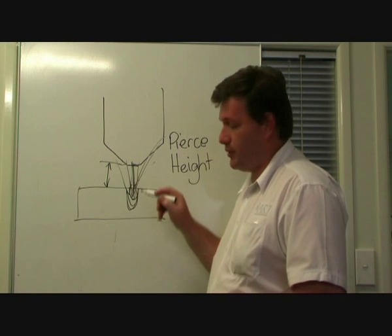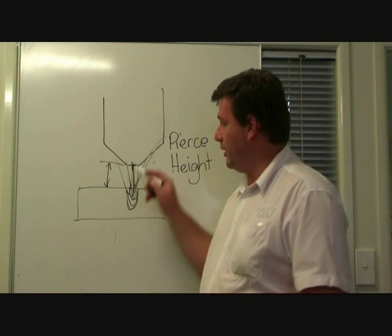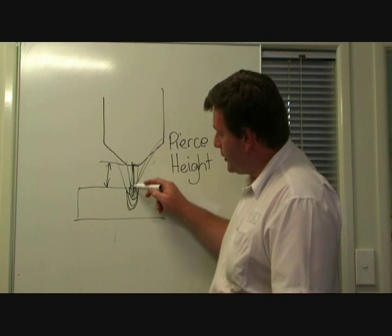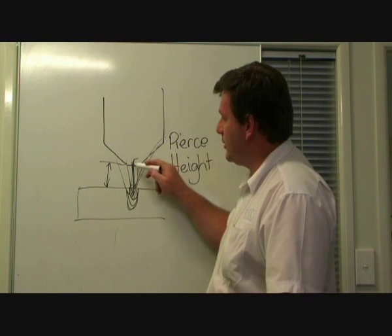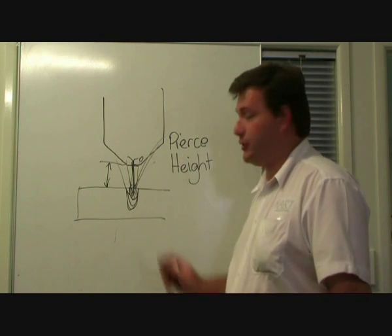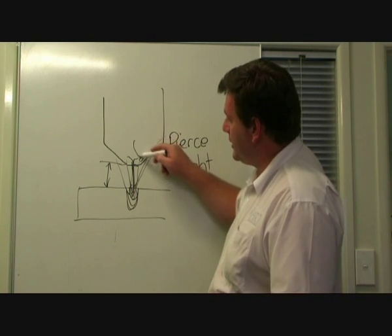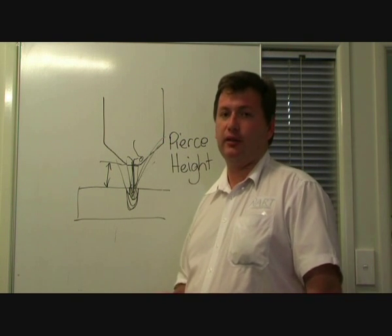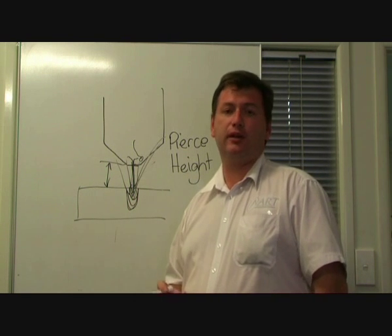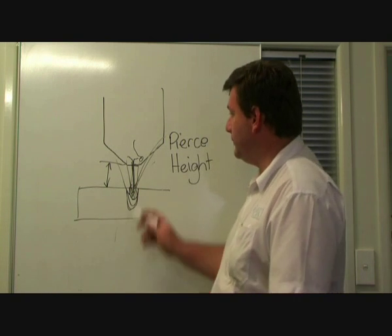Another danger with piercing too low is that even though there's such high pressure and high temperature plasma coming out of this nozzle, it's quite possible for metal to go back up inside the nozzle and create small beads, which will of course affect not only the plasma flow, but will also cause arcing inside the torch. That will shorten the life of the tips, and quite often it will destroy them so they have to be replaced immediately — and that's costly, and certainly something to avoid.